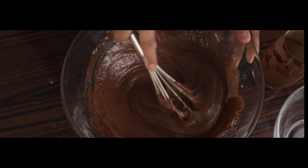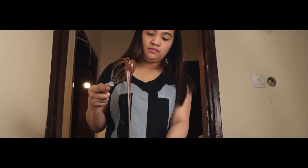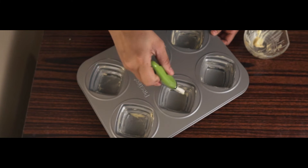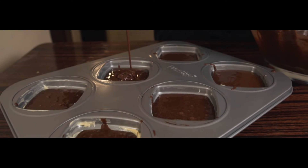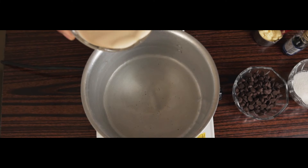So when the batter has this consistency, it's ready to bake. We will put it in our molder, but first brush it with butter so it will not stick. We will bake it at 180 degrees Celsius or 350 degrees Fahrenheit for 20 to 25 minutes.